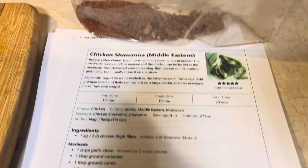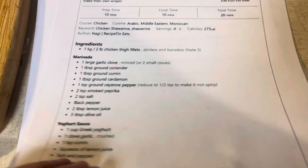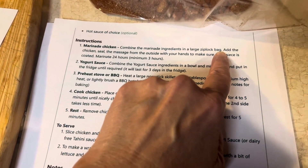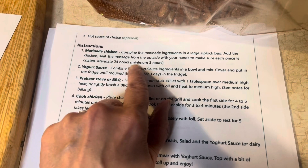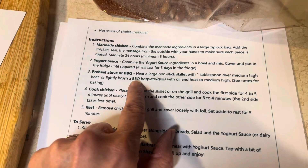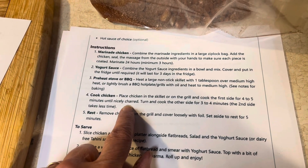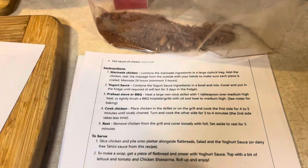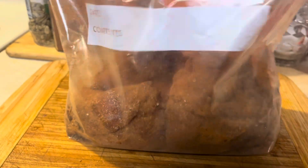I actually think this is going to be a lot easier than I thought. So we're at the point of marinating the chicken. We've combined all the ingredients in a large Ziploc bag. Seal and massage from the outside with your hands to make sure each piece is coated. Marinate for 24 hours, minimum 3 hours. The yogurt sauce we won't make until tomorrow, and then we'll barbecue them — or maybe we'll cook it on the stove. That looks good and it doesn't look like it's going to be too bad.